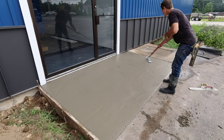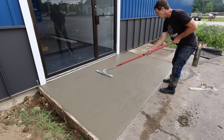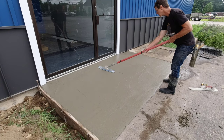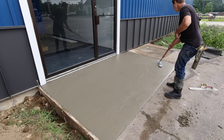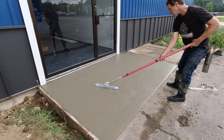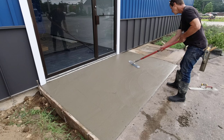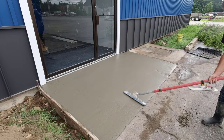We'll take that plastic down when we go to finish, get it out of the way in case the wind picks up. Now what I'm doing is using my little funny float on a handle, just mag floating the surface out a little bit better than what the bull float got. Then I'm going to leave it for a bit and let it set up until it gets ready to finish.